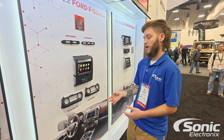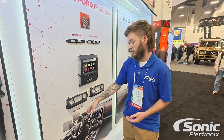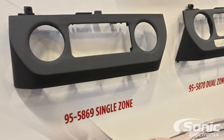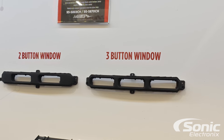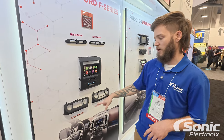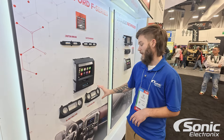The difference between the models is whether you have single zone or dual zone climate controls. If you have the single zone, you're going to go with the 95-5869, and if you have the dual zone, you're going to go with the 95-5870. Both kits are very similar and will come with either the two-button or three-button window option, so really just go off of whether you have single zone or dual zone controls.